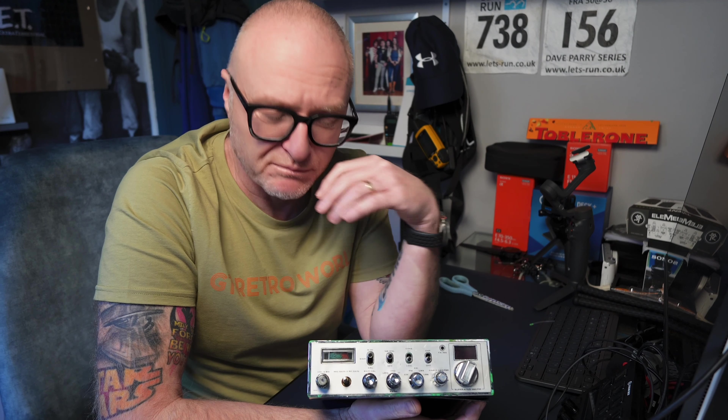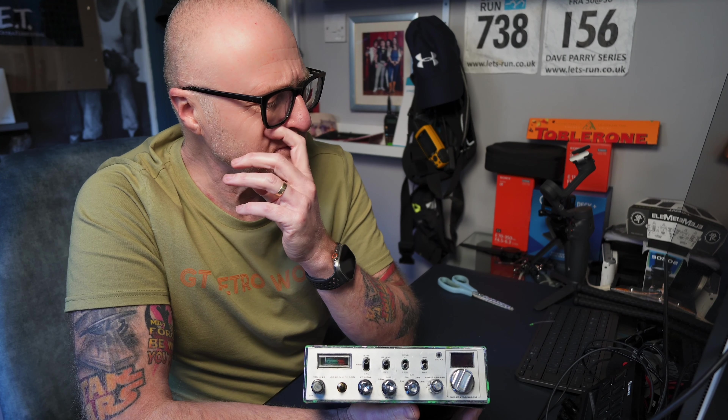I actually thought this was a 148 — I found a 148 though. It's a Superstar 360, which is basically a 148. In fact, I think all 360s were Mark IIs anyway, weren't they? Yeah, basically Mark II 148s.